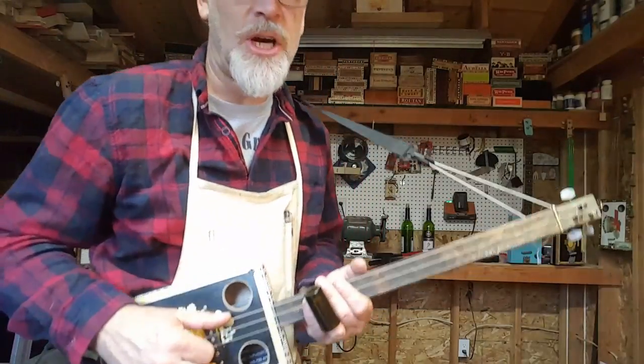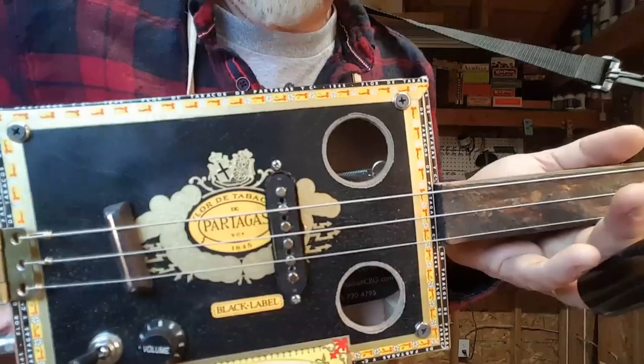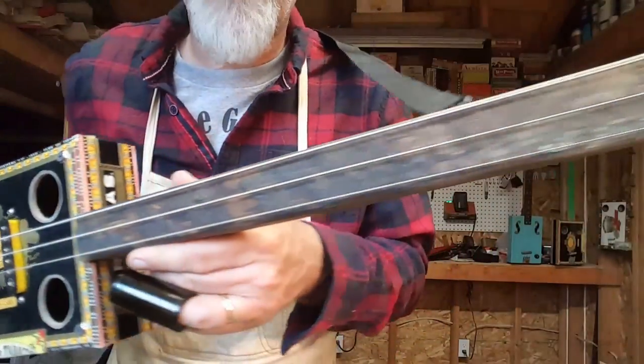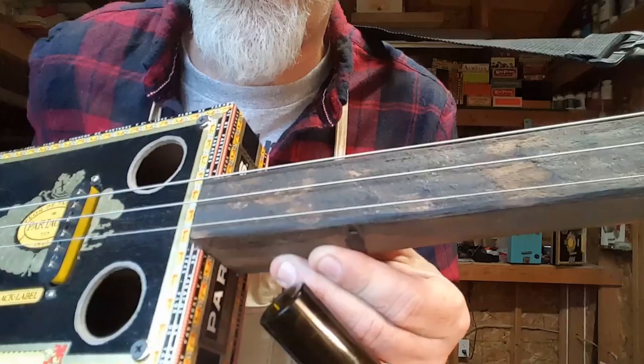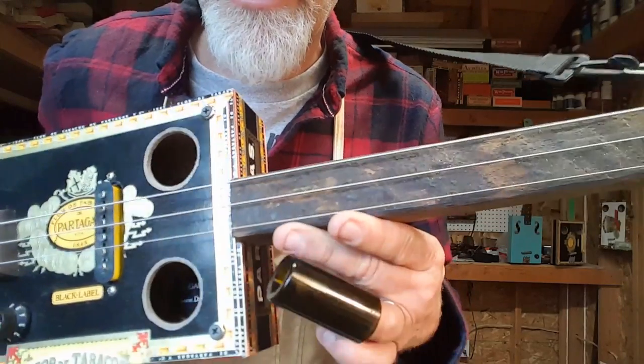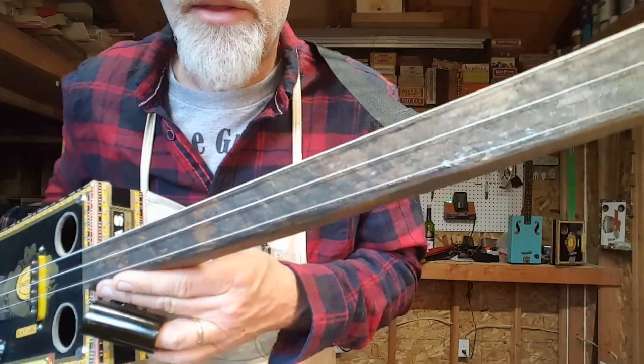Greetings YouTube and fellow cigar box guitar enthusiasts. Del Puckett here with probably one of the coolest three-string cigar box guitars that I have built to date. This one I built with an old railroad tie, and I left all the grit, tar, and creosote on there.